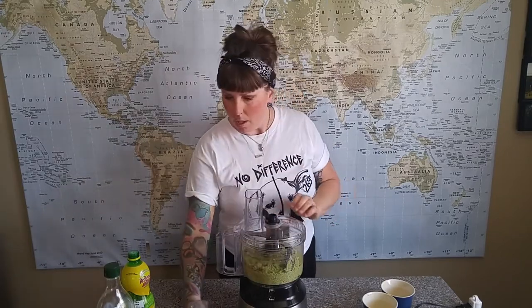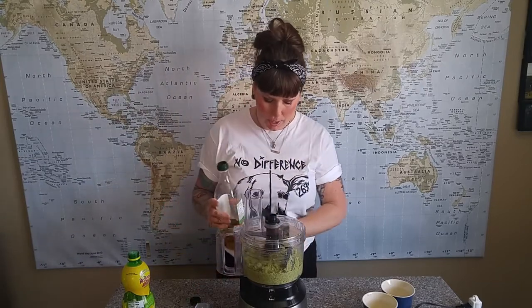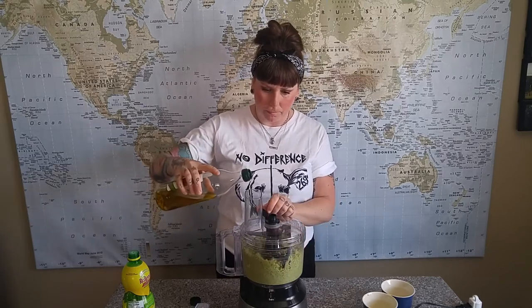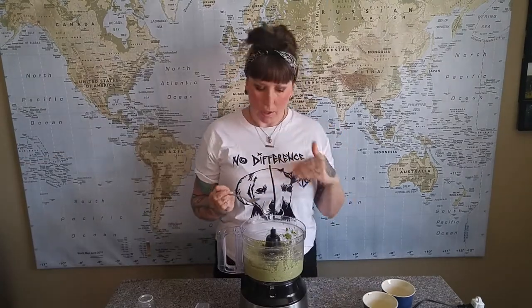We're going to blend that up and then slowly add a bit of olive oil. You don't want to use too much — just enough — so we'll turn this on and drizzle a bit in. And there we have our broccoli pesto. Now let's get into recipe number one.